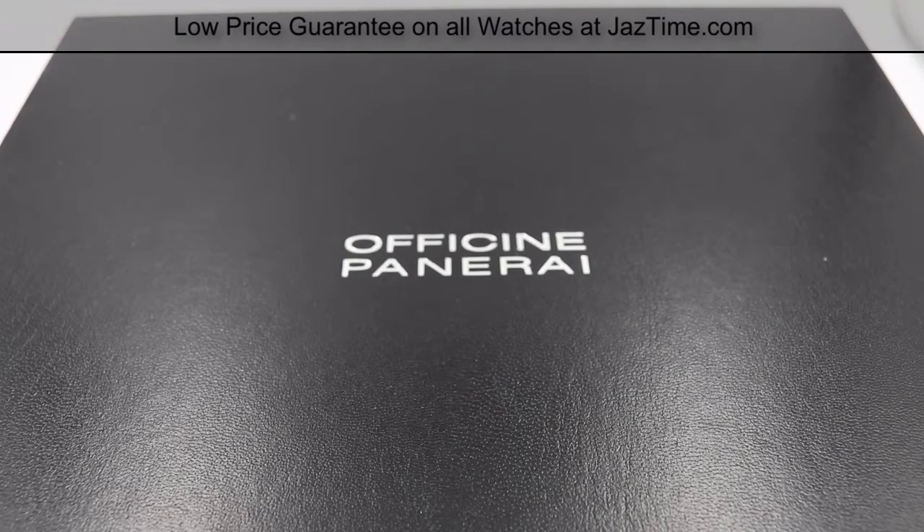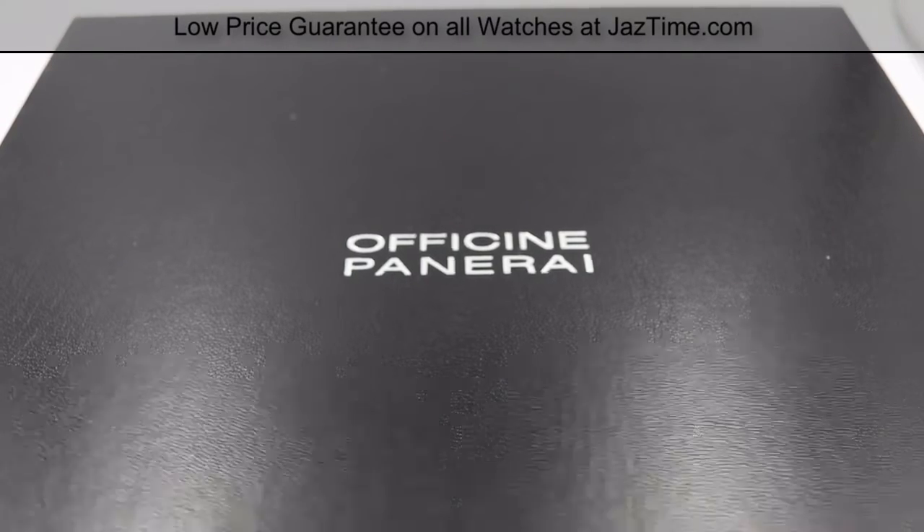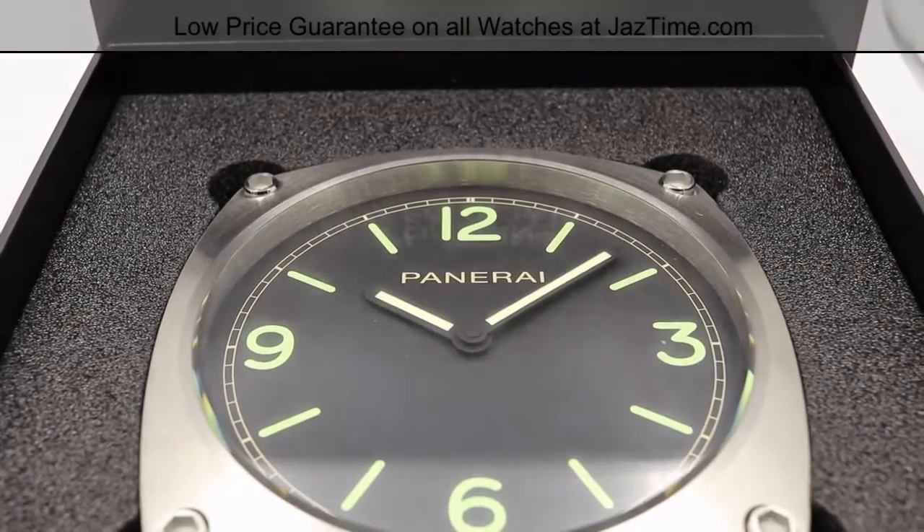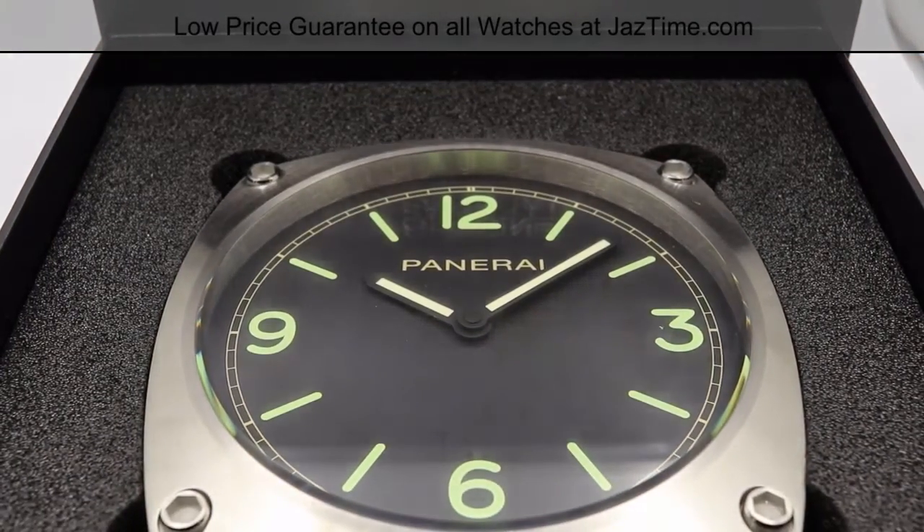Hey guys, this is Kevin from JazTime.com, and today we'll be going over something a little different — the Panerai wall clock. The model number for this is PAM 585. Before we start, I'll be doing an unboxing, reviewing the case, showing you how to adjust the clock, and showing you where you can find this clock for the lowest possible price.